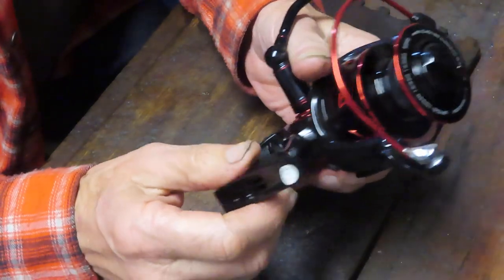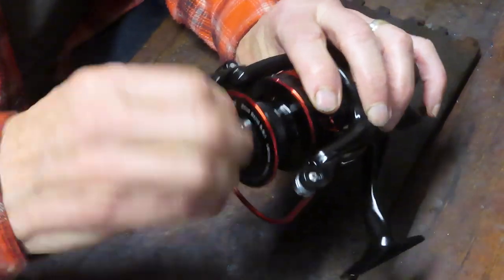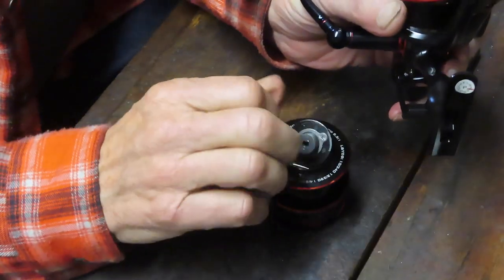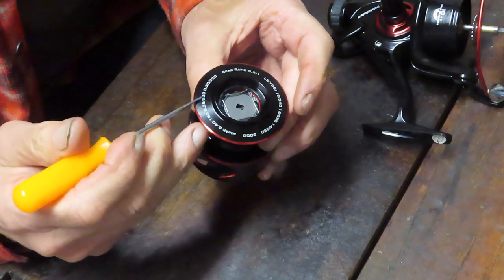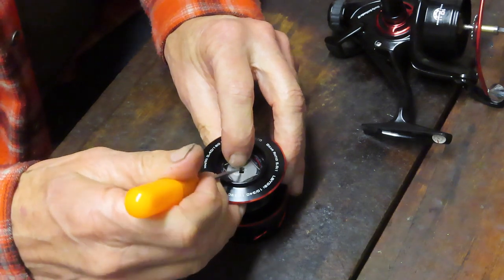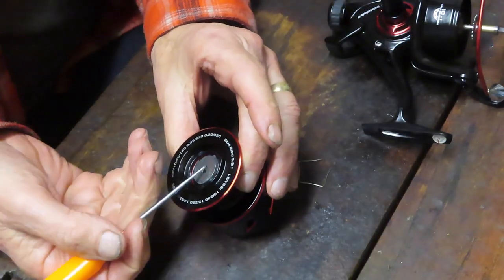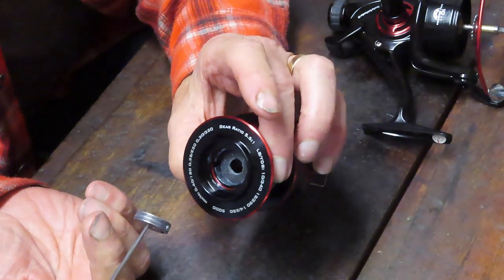Let's get started. They didn't send me a schematic with this reel, which is a little unfortunate. We'll have to do this one by intuition. We're going to start by taking off the spool. Under the spool we have drag washers, so we can take an inside look at those while we have the spool off. That spool has a little four-cornered ring clip holding it in. We'll open that up, remove the clip, and get a peek inside. And yes, we have carbon fiber drag washers in there.